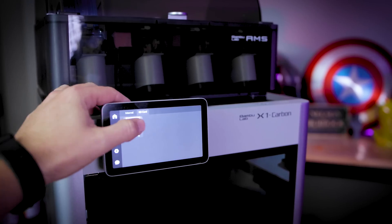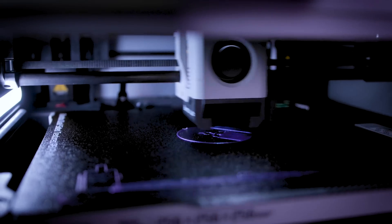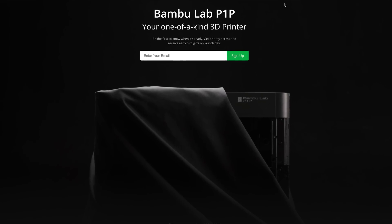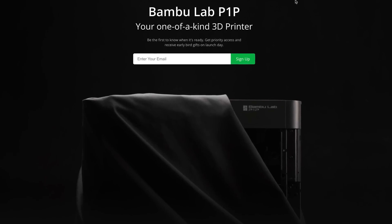Hey everyone, Uncle Jesse here. This video might have a little bit more background noise than typical because I'm 3D printing something here right next to me on the BambuLab X1 Carbon. But we're not here to talk about what I'm 3D printing — we're here to talk about what BambuLab teased this morning, which is a brand new 3D printer, and why this could be very exciting.